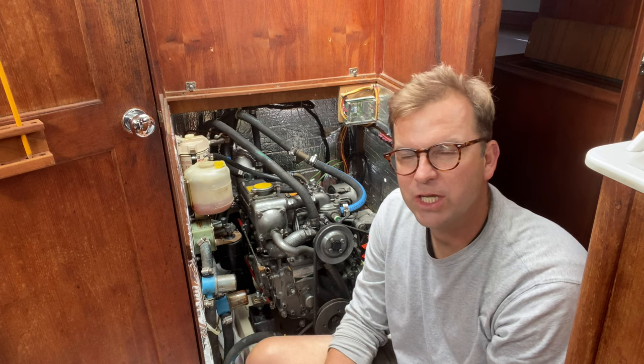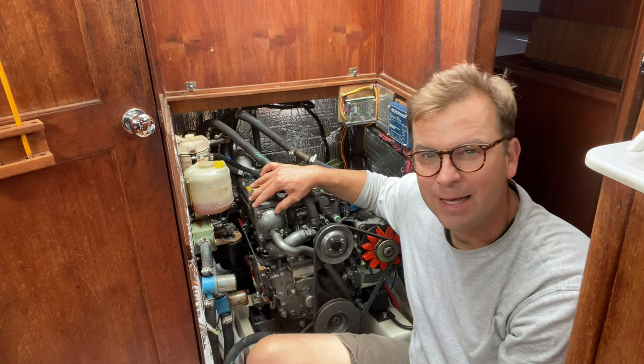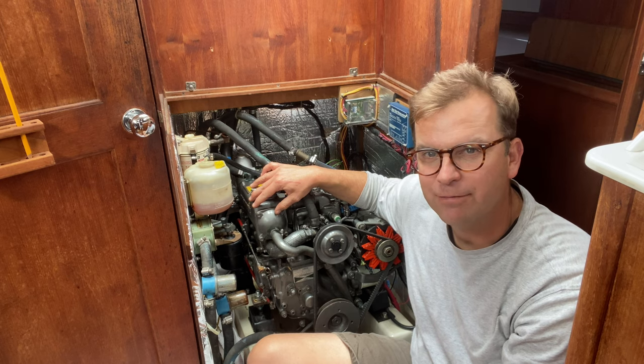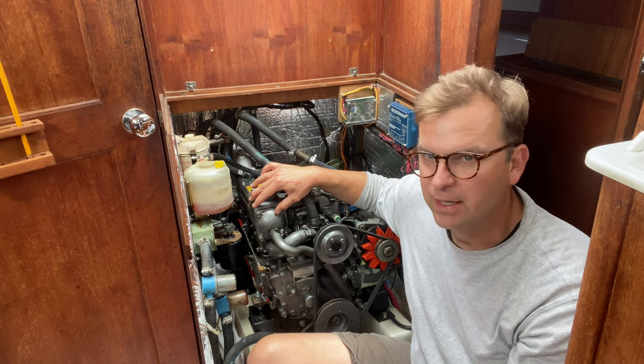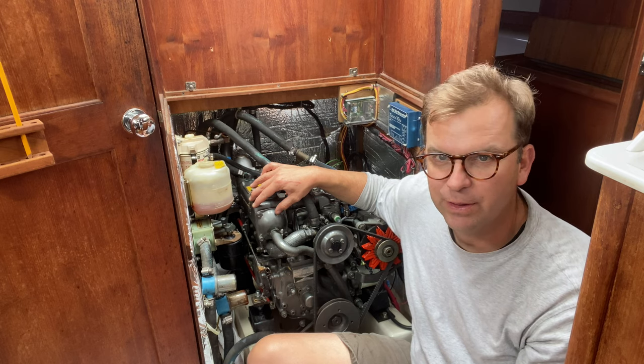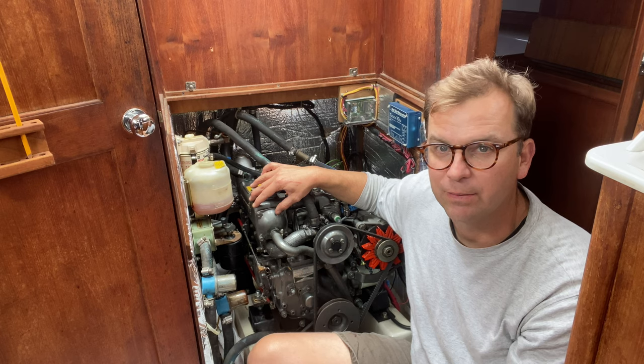Welcome. Today I'm working on changing the oil and oil filter in my 1990 Yanmar 3GM30F motor. The process is pretty simple: we're going to take off the old filter, remove the old oil, put on a new filter, and fill it back up with the right amount of oil. Let's get started.